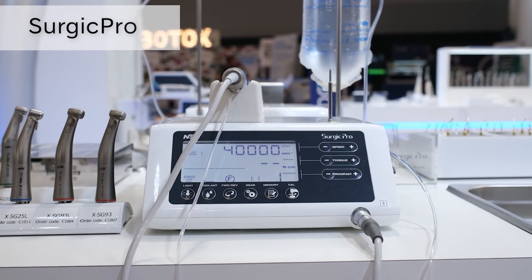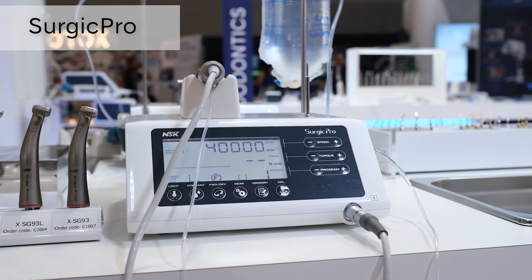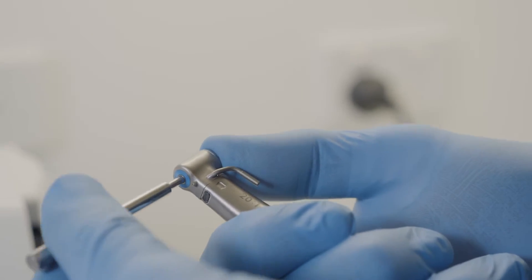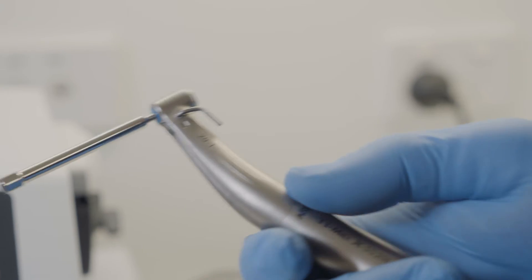Sergic Pro incorporates an automatic function to recognise the level of resistance of the attached handpiece and motor. You will require a 20 to 1 handpiece with a calibration burr attached.